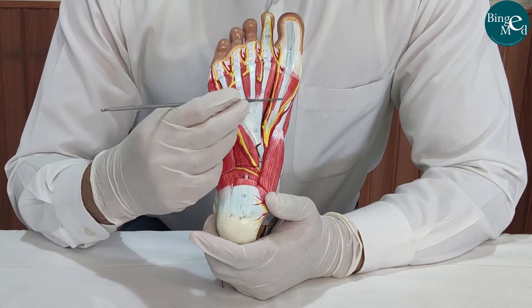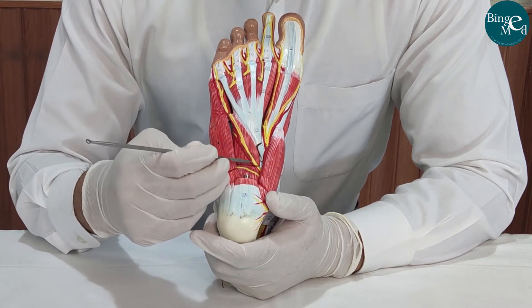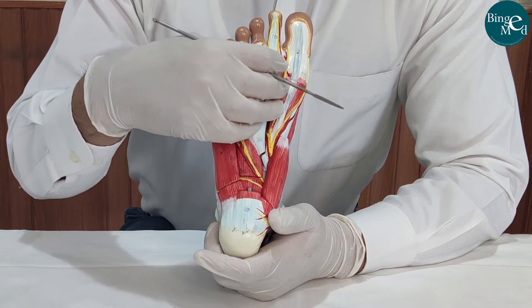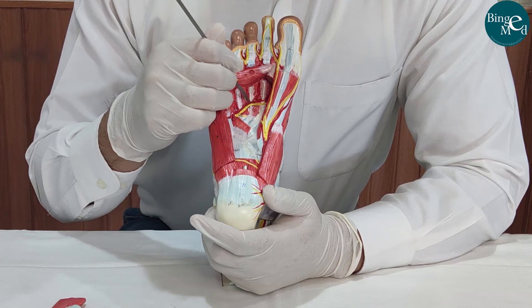This is the medial plantar artery along with the medial plantar nerve, and this is the lateral plantar artery along with the lateral plantar nerve. These are the plantar digital nerves and plantar digital arteries. This here is the plantar arch.